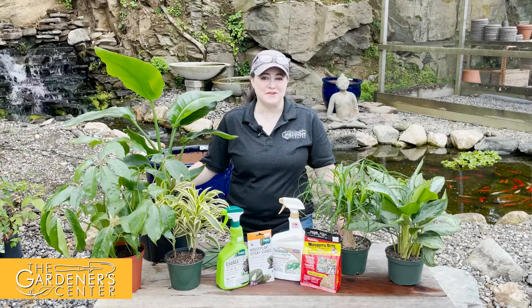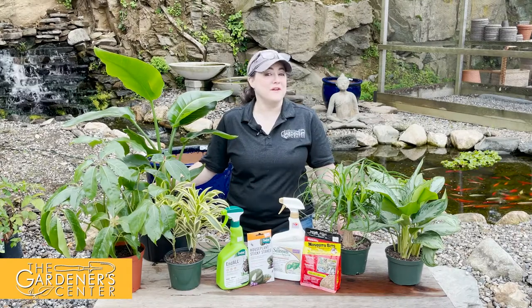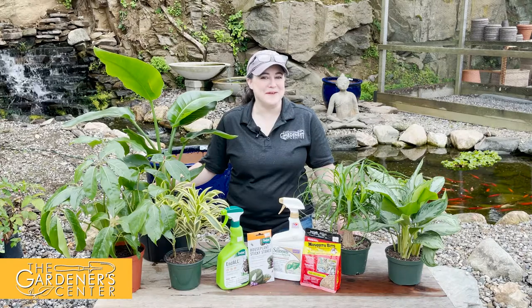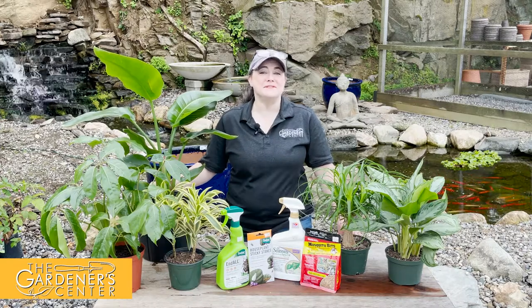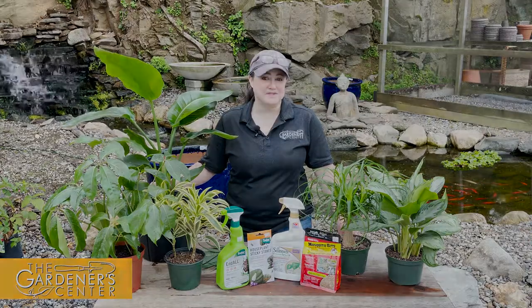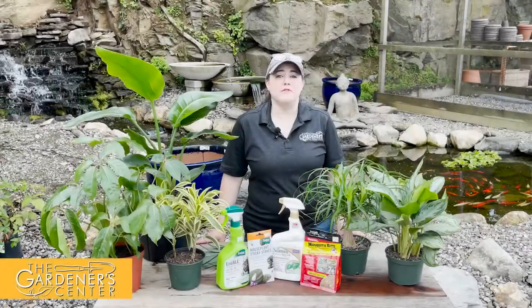Hi everyone, Joy here at the Gardener Center. Sean is currently on vacation, so I figured this week I would steal the spotlight from him. I'm going to discuss some houseplant pests and how to treat them, so stick around.